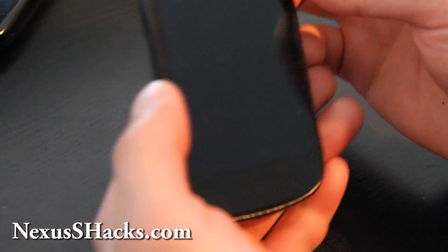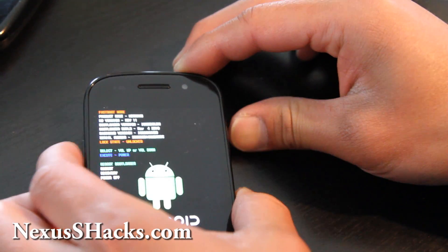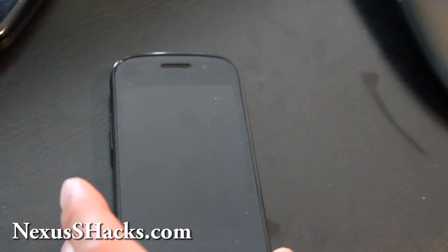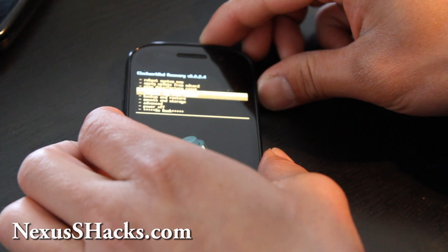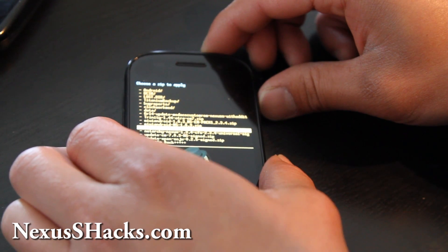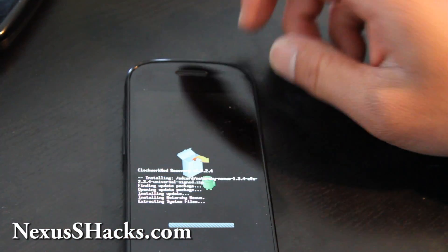What I like about the Nexus S is that it boots up really fast, faster than any other phone. Hold volume up and the power button. There we go — I got into the bootloader. From here, go down to Recovery, hit the power button, then Apply Zip from SD Card, hit the power button, Choose Zip from SD Card, and then find the Netarchy Nexus zip and hit Yes. This will give us a better, faster kernel — I think it goes to about 1.4 GHz.